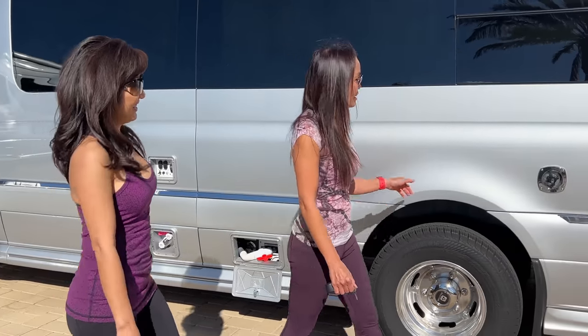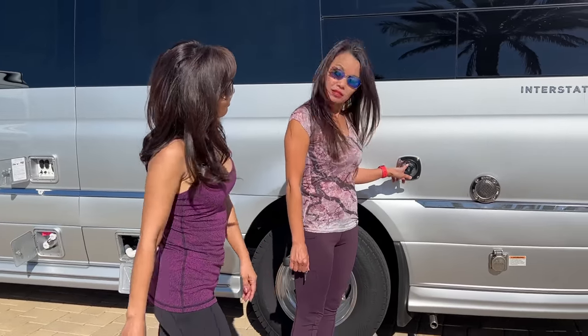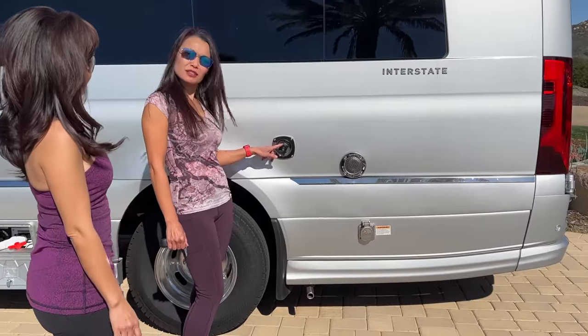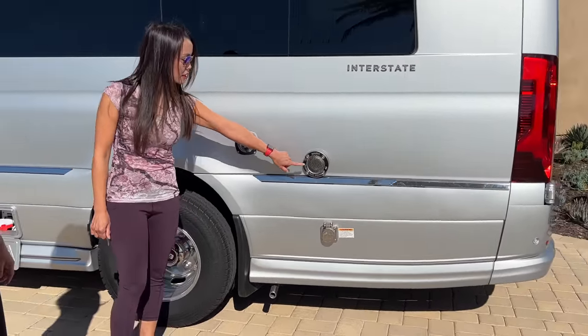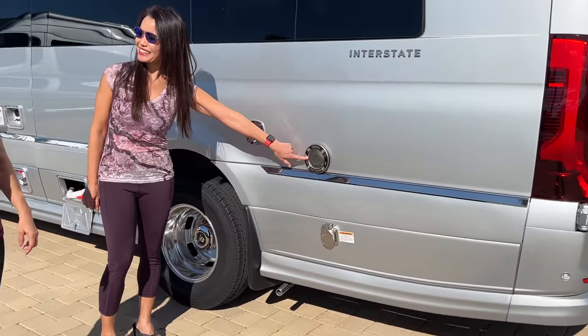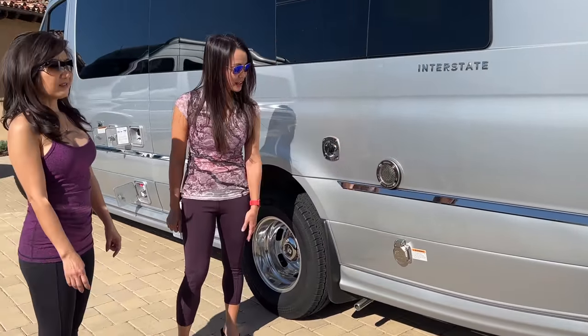This is the hookup to the city water if you want to connect it. And this here is the exhaust for the heater.